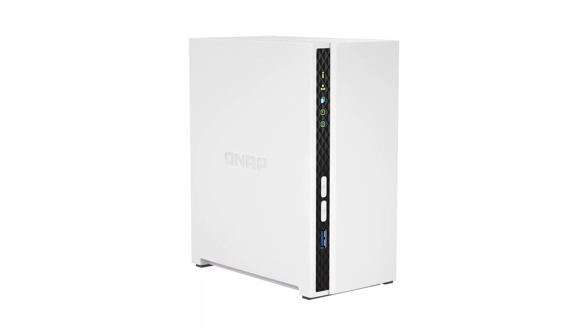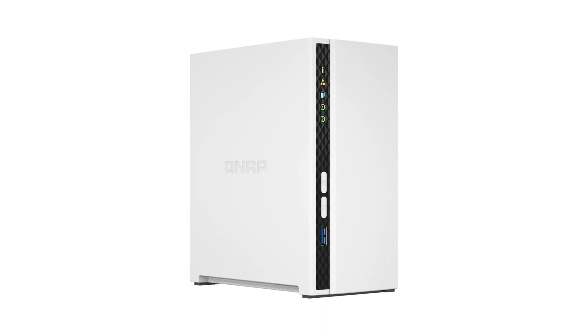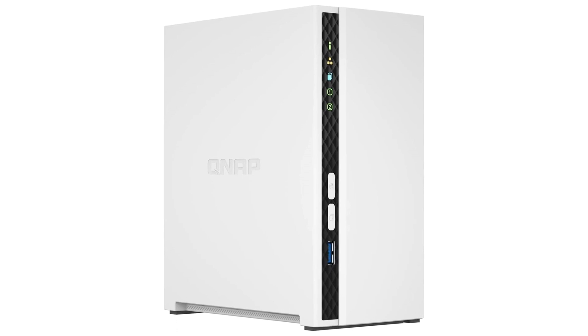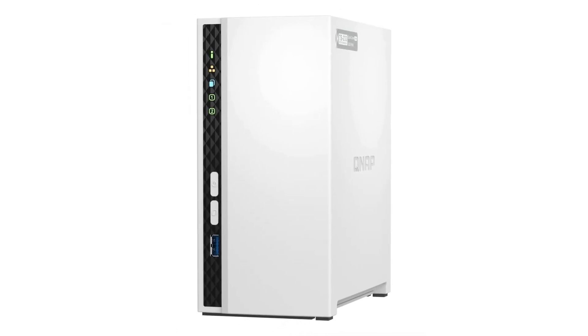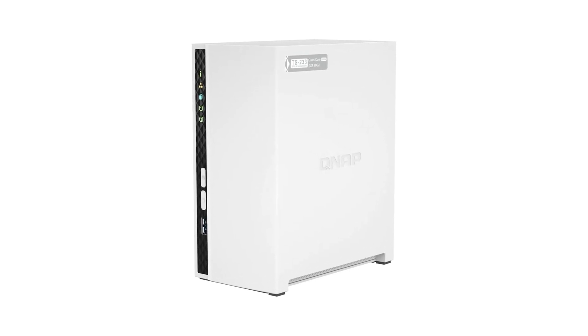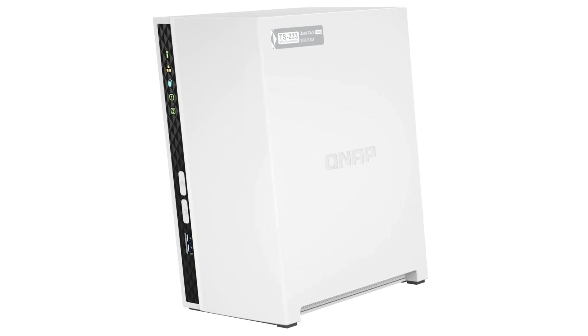The QNAP TS-233 is an affordable two-bay NAS designed for budget-conscious home users who'd rather store data in their own personal cloud than pay for a subscription-based cloud service. It's easy to manage using the Windows-like QTS operating system and offers one-touch backups, but it lacks the multi-gig LAN and HDMI video ports that you get with more expensive NAS devices.